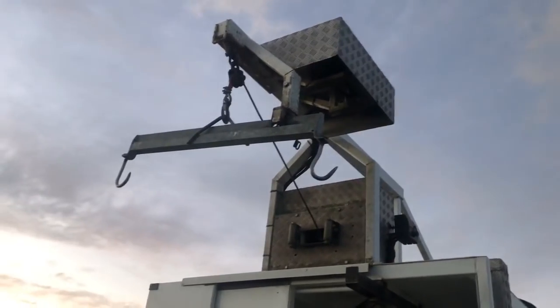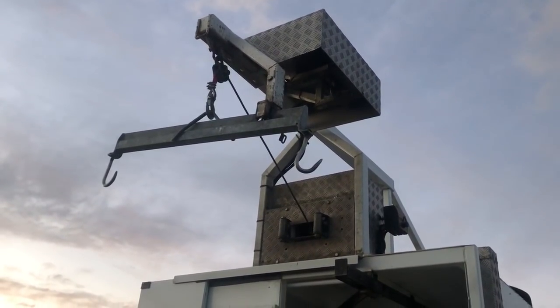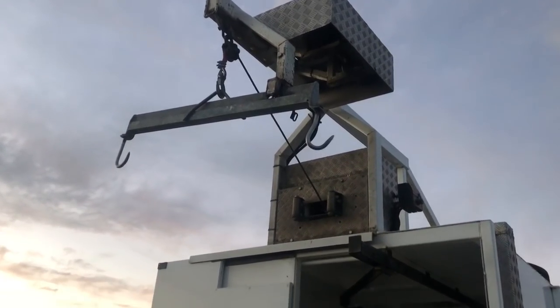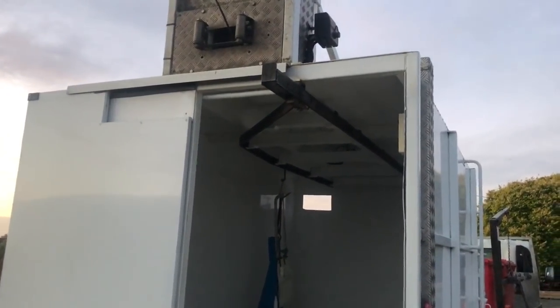There are two super winches up there. One is a big one for lifting the cows up with the gambrel on it, and the other is a little one for lifting the quarters up to the little rail so I can rail them in the back of the box.